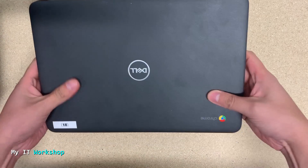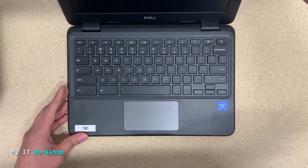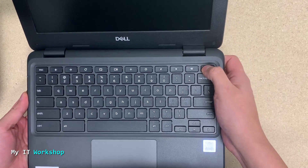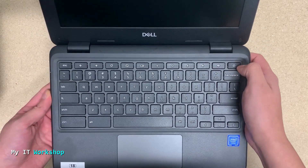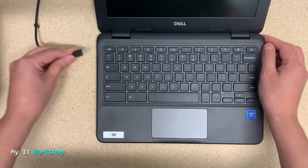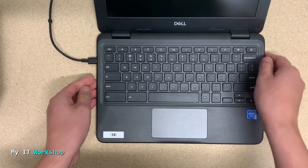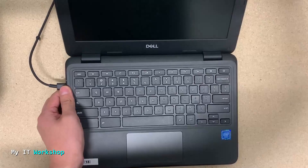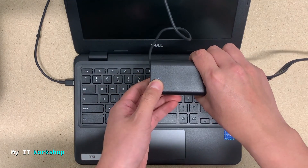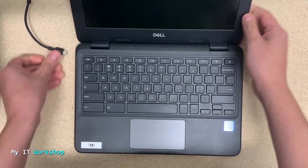I have the Chromebook here — as I mentioned, it's a Dell. I'm going to open it, and what's happening is it's not turning on. This Chromebook is less than three months old. I left it connected for three hours and it's not doing anything. I'm connecting it again now so you can see — the light doesn't turn on. The charger is connected to the wall so it has power, but nothing is happening.